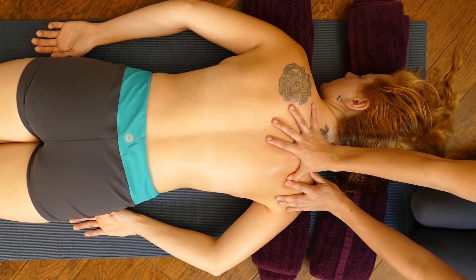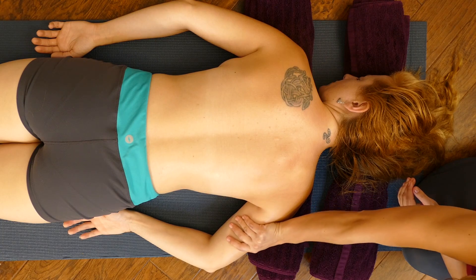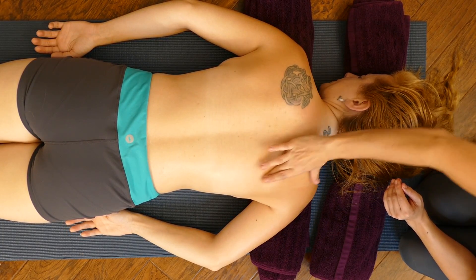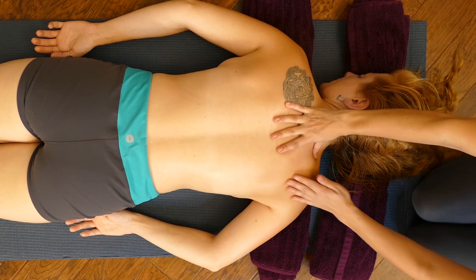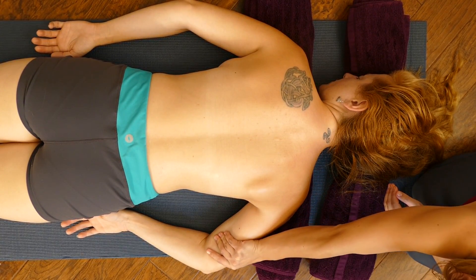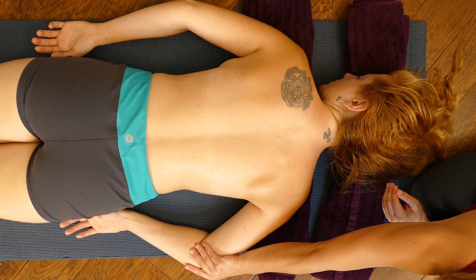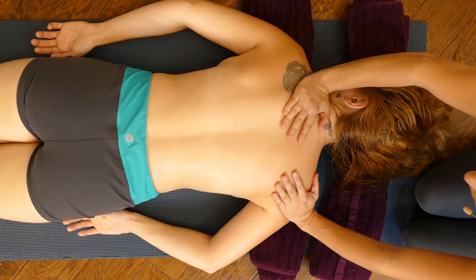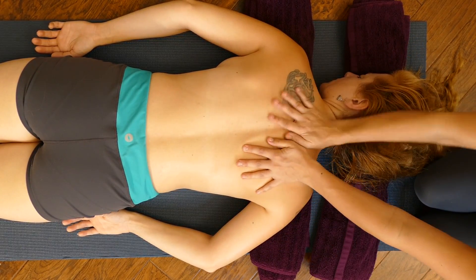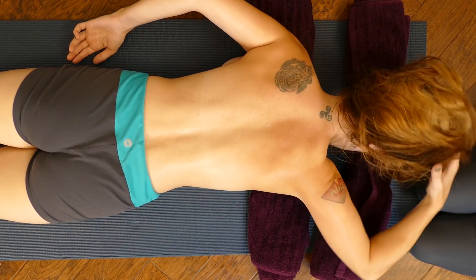I'm working into that shoulder blade — those muscles are responsible for rotating and supporting the shoulder. You have the infraspinatus and supraspinatus that lay right on top of that bone, the scapula, which is that triangular bone that makes up your shoulder blade. Then just giving her a little pressure down her triceps, the back of the arm.